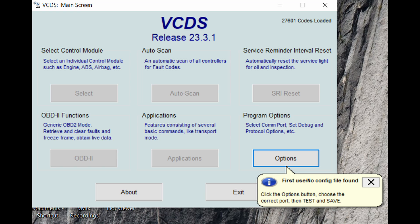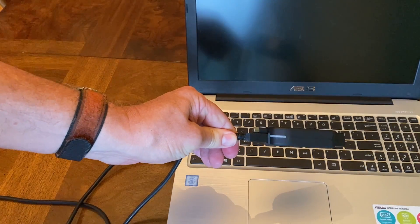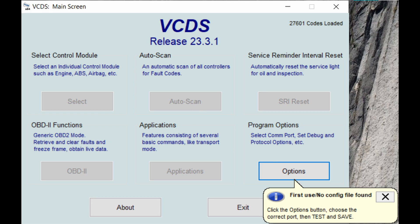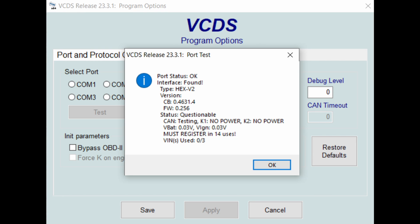The VCDS software will open up on the main screen and you will see a pop-up message that says 'First use — no config file found.' Now is the time to plug in your dongle via the USB cable. You'll see the colors on it as it connects. Close the message box and click on the Options button, then click on the Test button. It opens up to the VCDS Port Test — what you want to see is port status OK, HEX V2 identified, and the phrase 'Interface Found.' If it says status questionable, you are fine. If the status says firmware update required, you will have to follow the firmware update instructions found at the bottom of the download page.